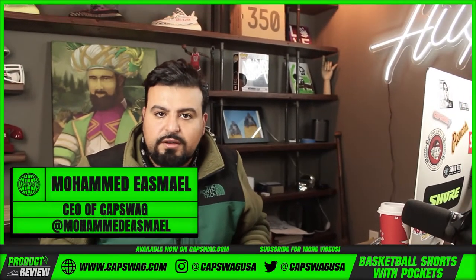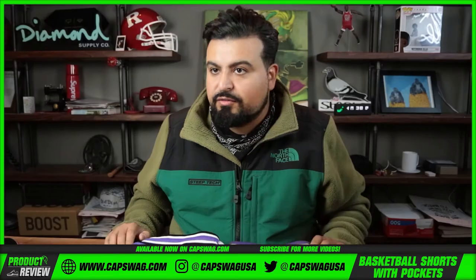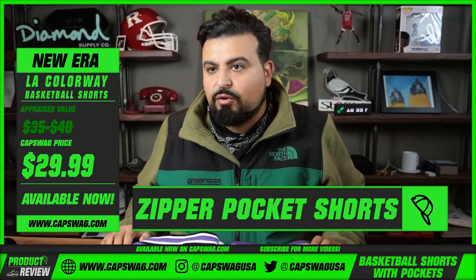Cap Swag family, what's good? I'm back for another review. This one has to do with basketball shorts. If you're a baller, if you enjoy playing some basketball, you gotta have the right utility in order to make that process work for you.